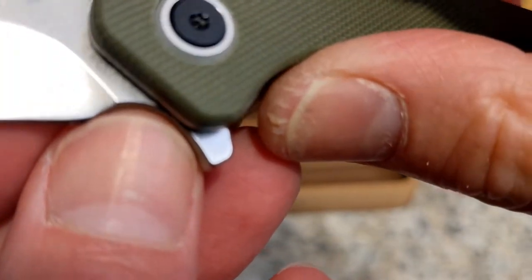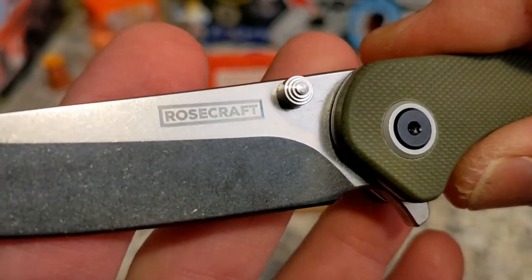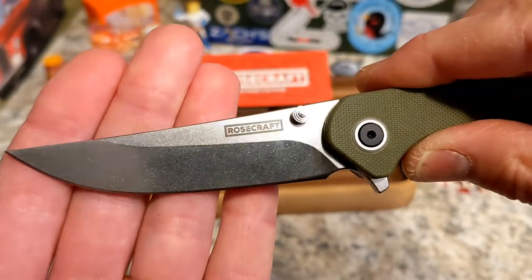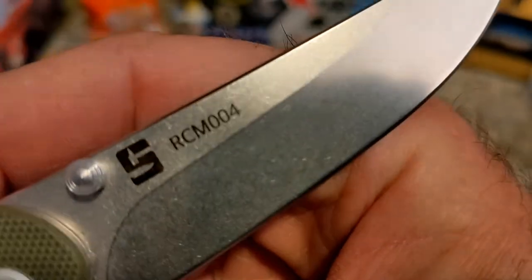You have a nice sharpening choil. The plunge comes a little close but I don't think you'll have problems with that. It is a stonewashed blade with kind of a drop point and a little bit of trailing point going on. 'Rosecraft' is etched on that side.